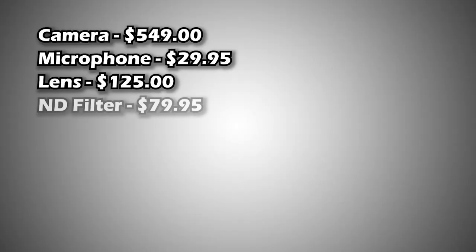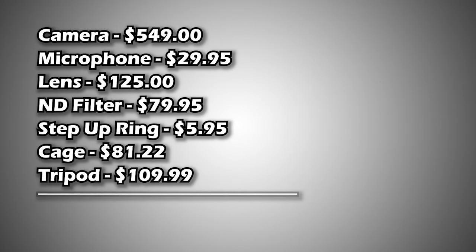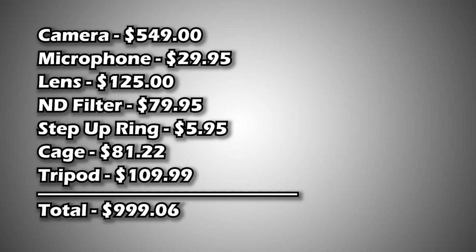If you total up everything included in this camera rig setup along with the tripod, it comes out to $999.06. We found a budget-friendly camera rig — but how does it look and sound? Let me show you.